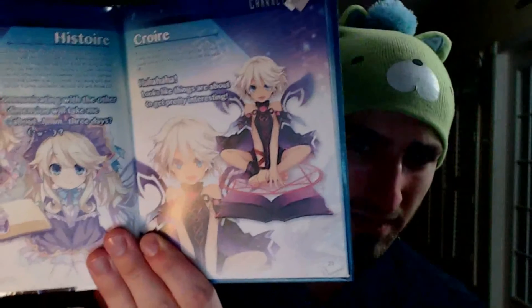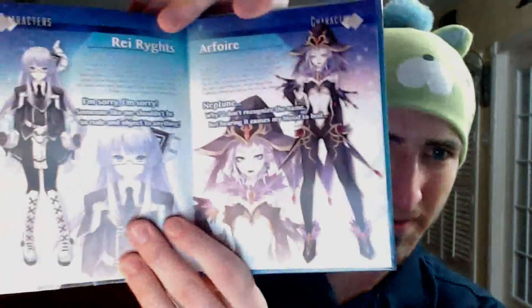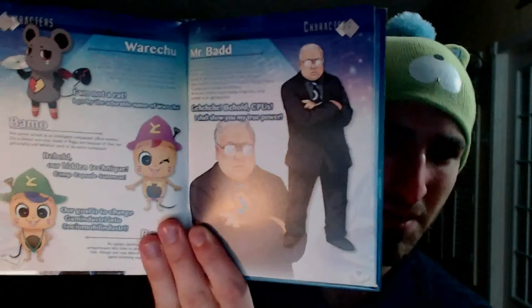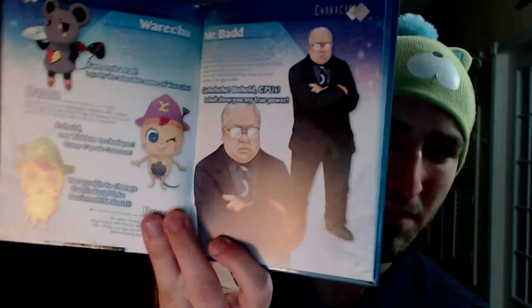Here we've got Histy and Croire — Croire is basically the opposite of Histy, I think. I don't know if it's a boy or a girl... it says girl here actually. You can't tell with Japanese trap characters. Then there's Rave Rights and R4, Warechu — known as Pirichu in the other games — and then Bamo and Regu, who must be new characters since they weren't in the original.